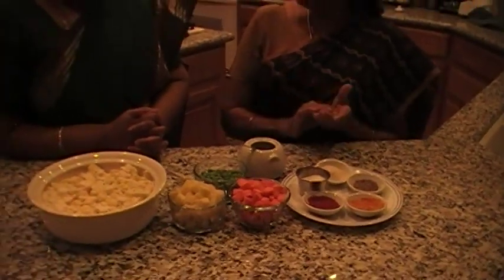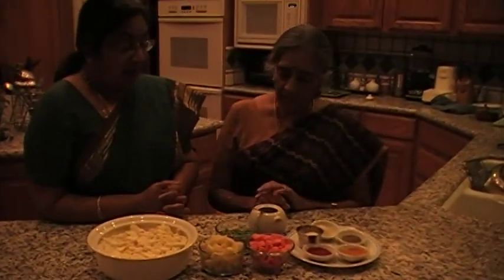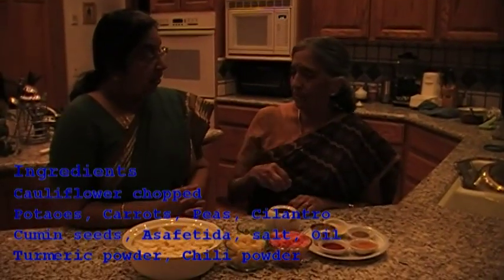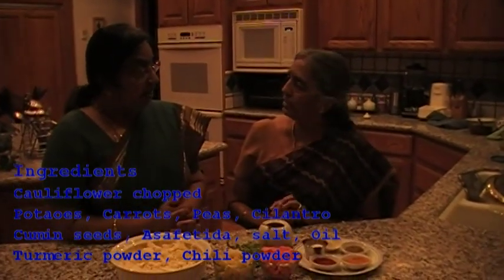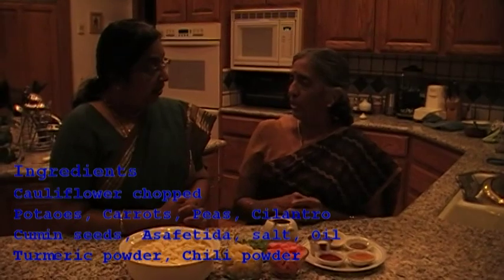We put jeera in the oil for seasoning and then add all the vegetables and the masala. And just close it, because this leaves quite a bit of water. Close it and keep sauteing it afterwards. And then at the end you put some cilantro. And that's the dish.